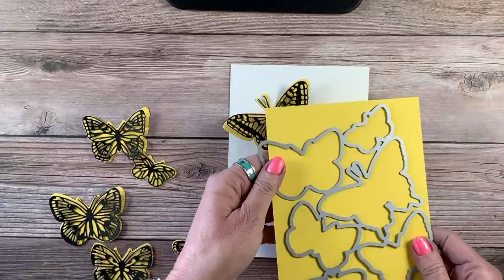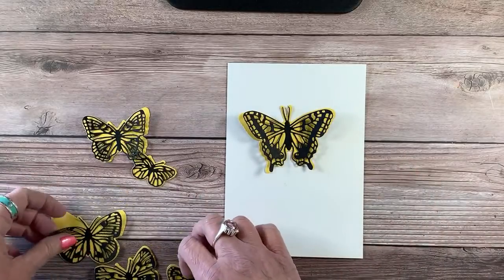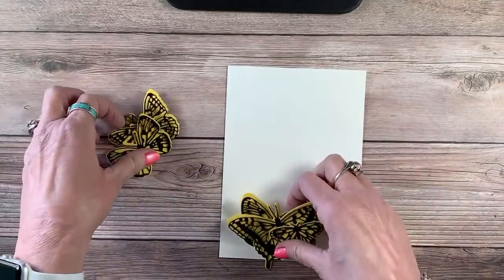It looks like this. Now, if I just wanted to add that to a card, it's gorgeous. And I could die cut that detailed one in any color I wanted. Isn't that so pretty? So I die cut it, then I did my details and added it right on top. Oh my goodness, so pretty. And this is really relaxing too — it was very fun to kind of put all these together.